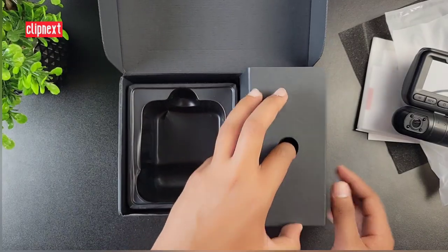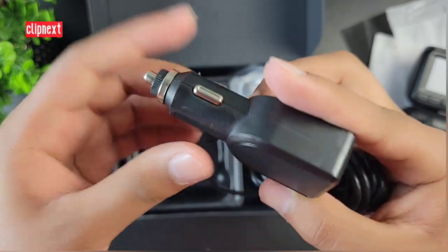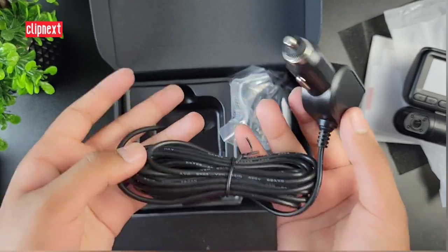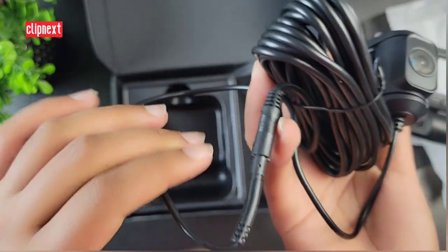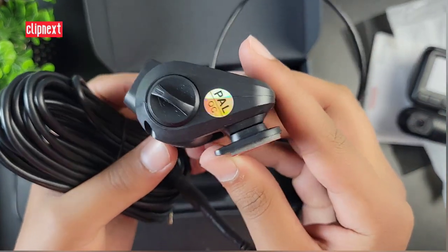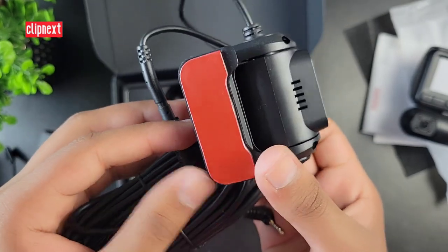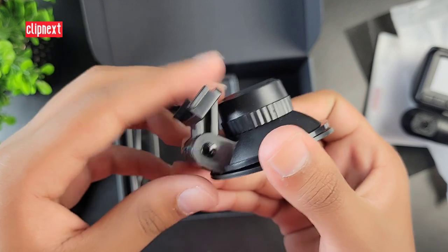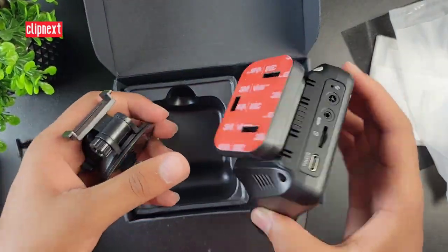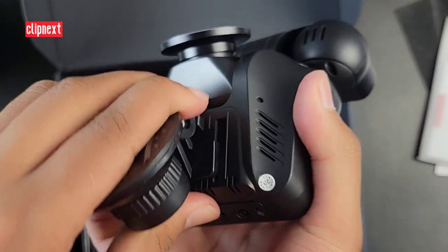Now let's take a look inside the box. The first item is the car charging cable which powers the dash cam — it has a Type-C head on one end and the other end plugs into the cigarette lighter, with a USB port on top for other accessories. The other package includes the back camera with its jack and an adapter. Note that this back camera can only be mounted inside the car, and adhesive strips are included. There is also a suction cup if you prefer not to use adhesive, though adhesive is stronger and more durable.